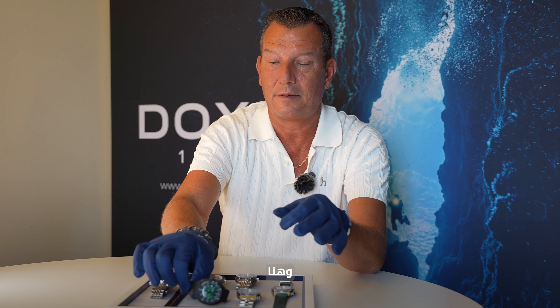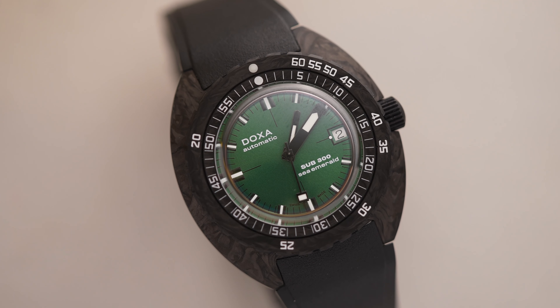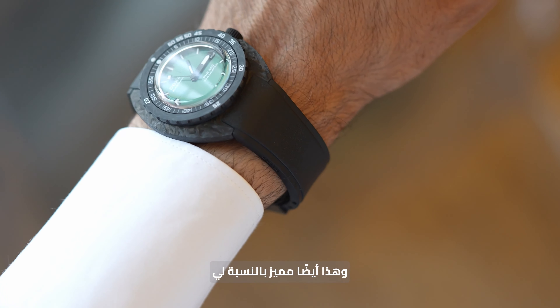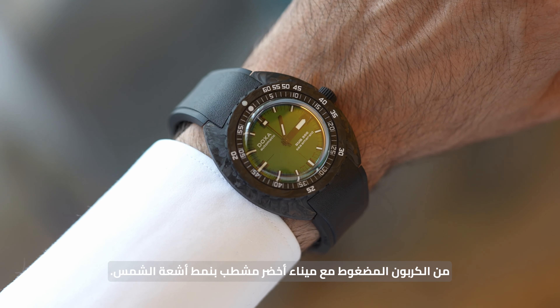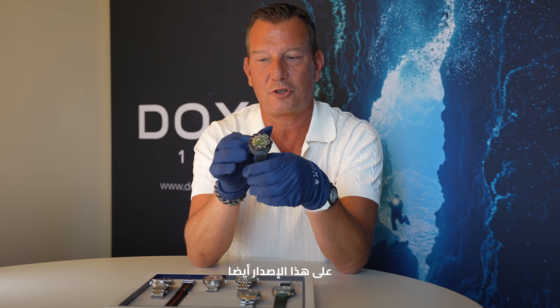And here we have the well-beloved carbon edition with a COSC movement and also with the sapphire box glass. For me, this also stands out — the combination of black forged carbon together with the green sunray dial. We've already received a lot of compliments on this edition too.